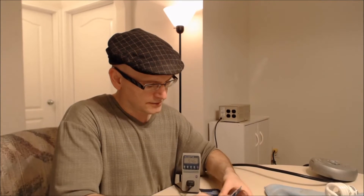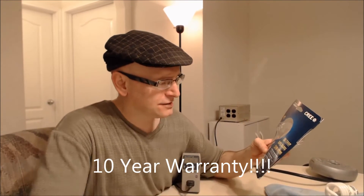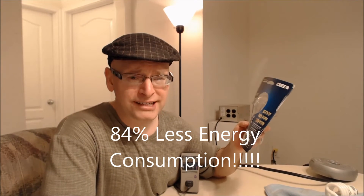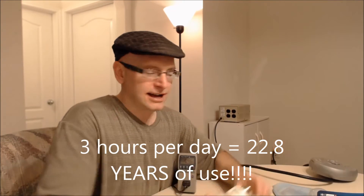Let's open up our Cree here and find out what we're really getting. Now that I've destroyed my packaging — by the way, this company has a 10-year warranty on these bulbs. They are claiming 84% less energy consumption, and based on usage of 3 hours a day, they'll last about 22.8 years. I hadn't gone a year without replacing at least one or two CFLs, so they don't live up to anywhere near what they claim.